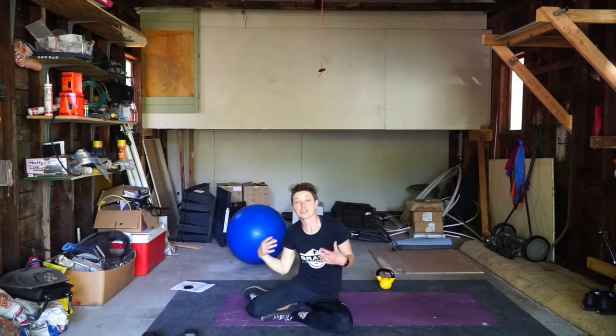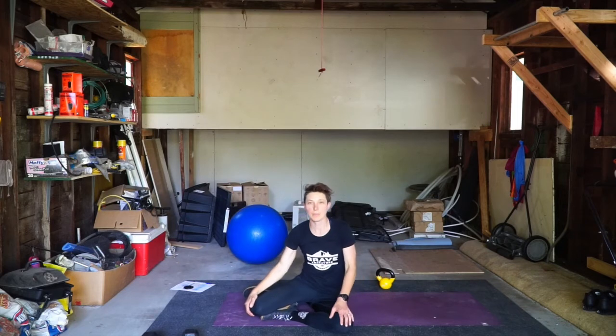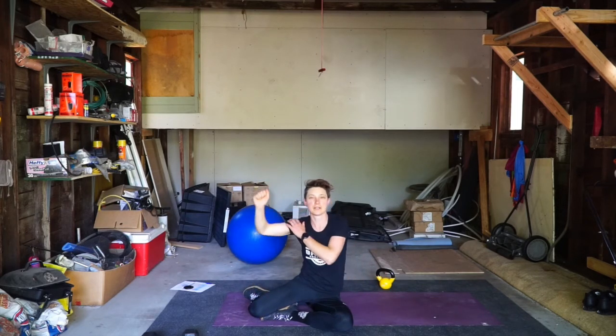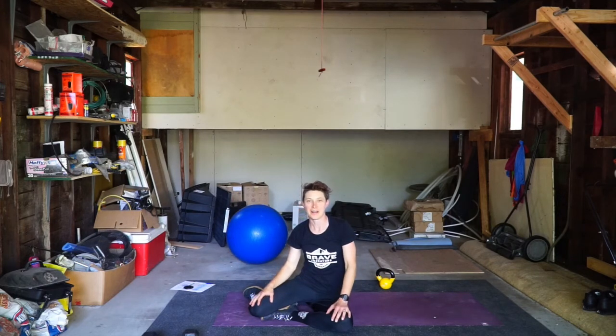Start out without a weight, then slowly add weight. That was an eight pound kettlebell. So if you add weight, it just adds a really good stimulus to the shoulder and it makes your core work a little bit harder. That's the Turkish Get Up. Have fun with it.